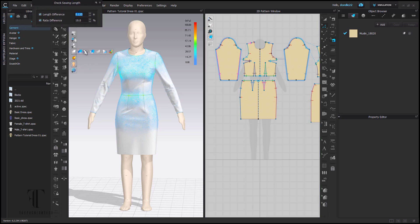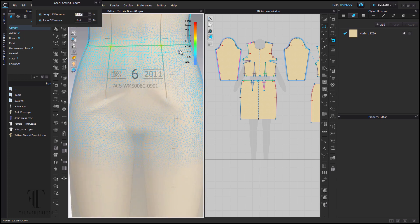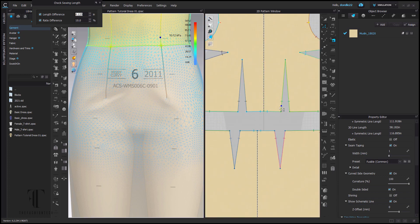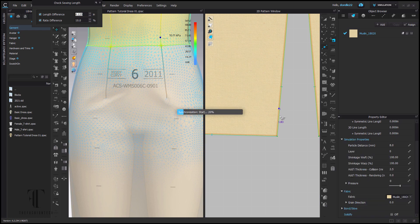I'm going to keep my seam length on while I do this process. Until you click on another tool in that toolbar, the seam checker will stay on — that's one of the great things I like about Clo3D right now. You can see we're using a size 6 Alvanon form. I didn't announce that in a previous video, but this is the Missy Curvy form.